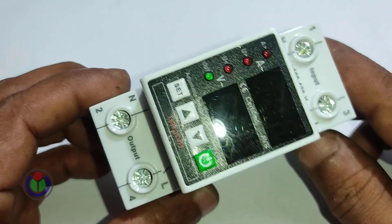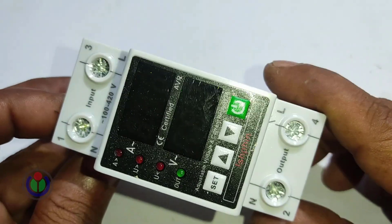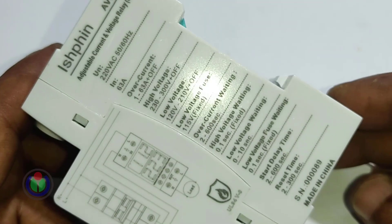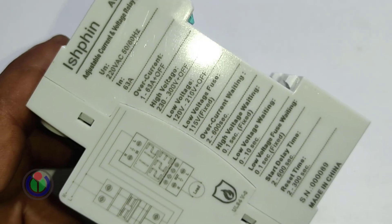The digital adjustable voltage protector circuit breaker is quite nice to look at. It has four indicators and four buttons to control everything. The diagram required for setup is given on one side of the device.